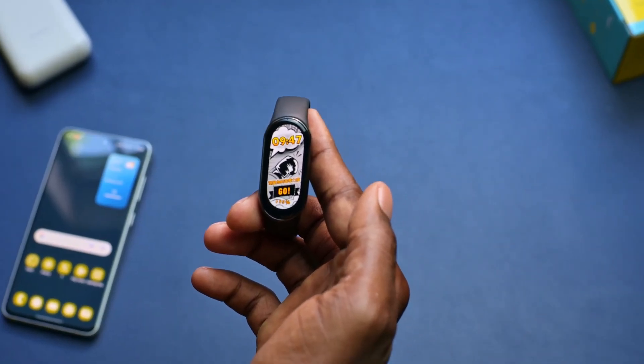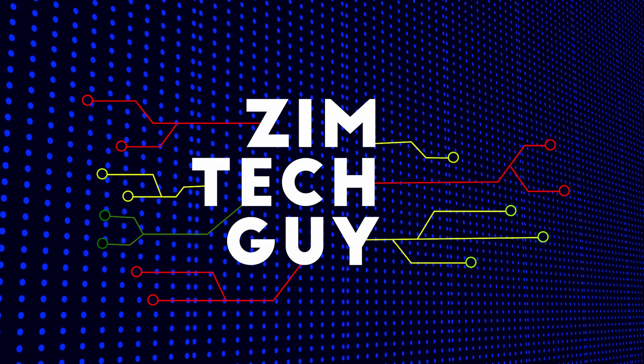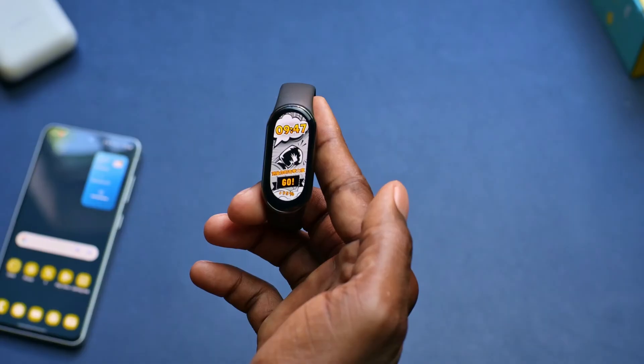Hey guys, welcome back to the channel. This is Master, the Zimtech guy. So in this video, I'm going to show you how to change a wallpaper on your smartwatch.